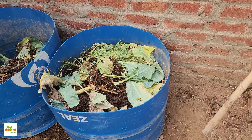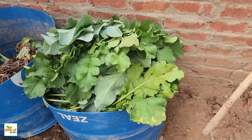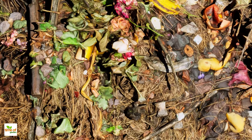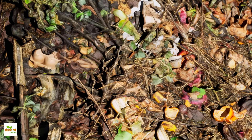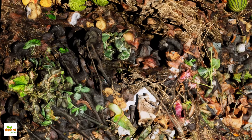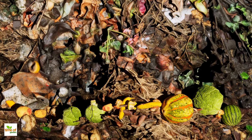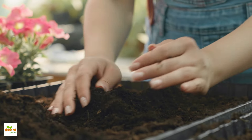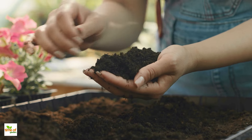Among the methods available, one stands out for its speed and effectiveness. The first and more common method is composting. Vegetable scraps can be added to a compost pile where they break down over months, resulting in nutrient-rich compost that can nourish plants. However, this process requires patience, as it can take four to six months for the material to fully decompose. While composting is excellent for long-term soil health, there's a faster alternative that provides immediate results.